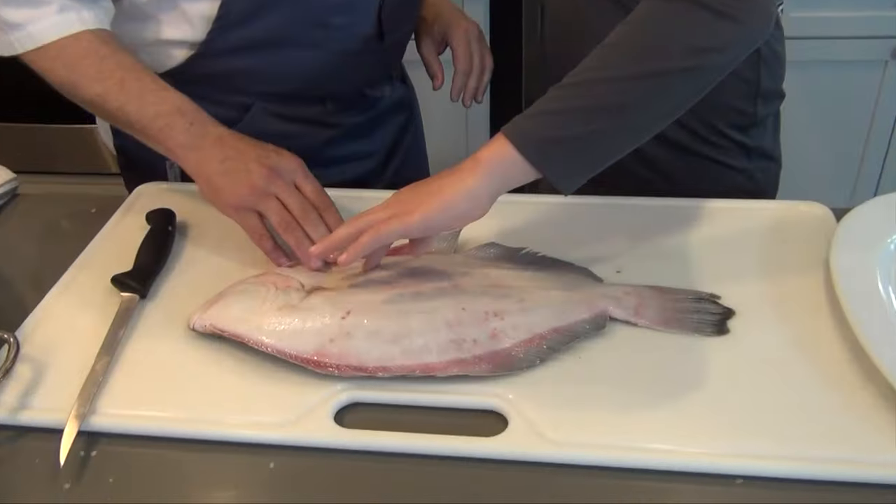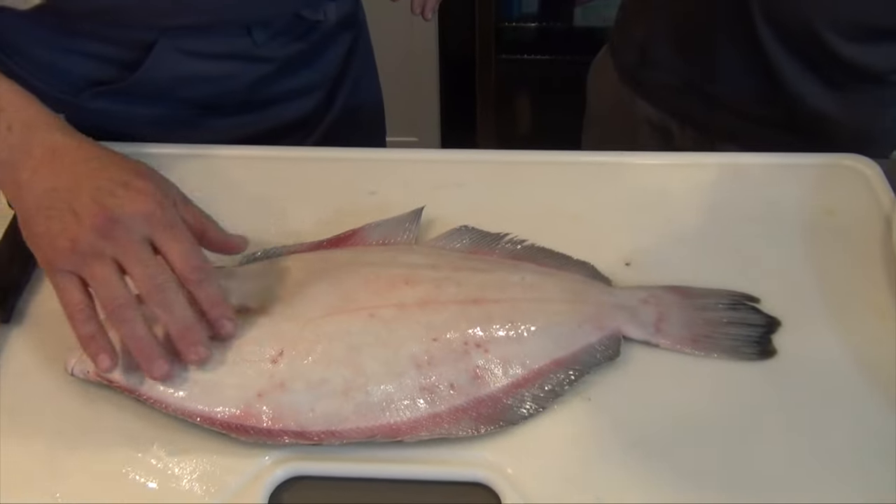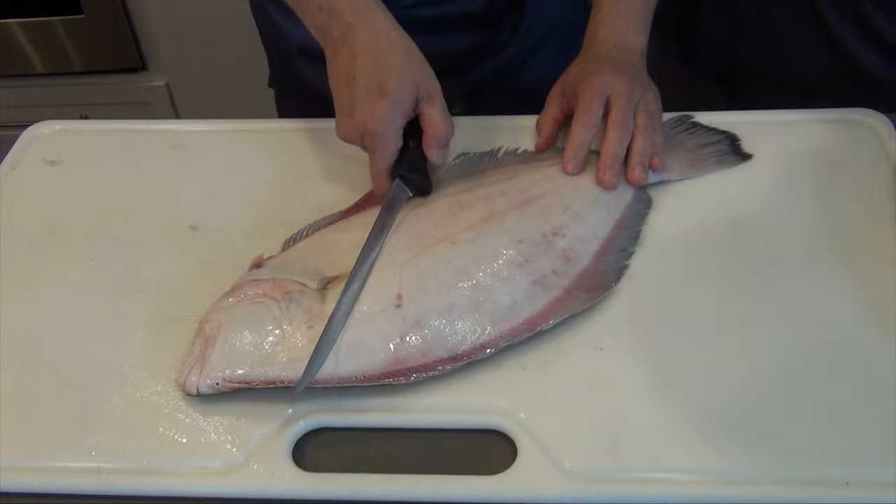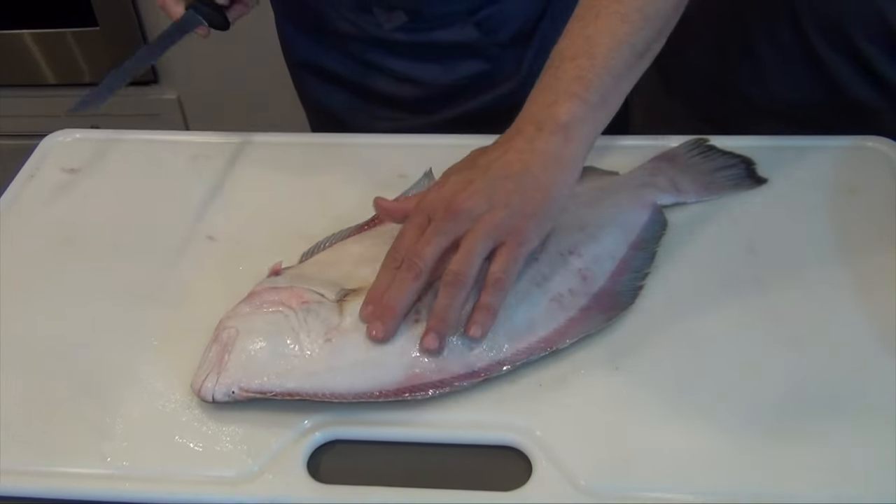Alright Mike, so we're going to teach you how to fillet a flounder today. We're always going to start with the white side — it's a thinner side. And then feel right here, you're going to feel there's the stomach area, and then there's the shoulder meat and the rest of the fillet. I've seen so many people just make a cut like this, and I kind of don't like that because you kind of miss some of the shoulder meat.